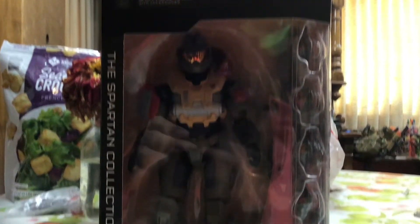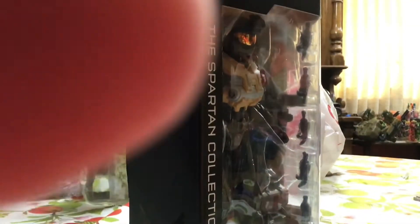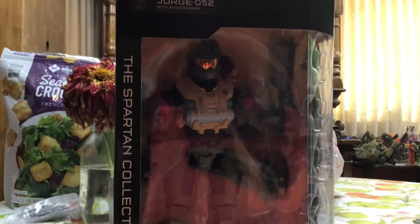Yo, what up guys? In today's video we have Spartan George. I found this at the Quill Springs Target in Oklahoma City. So let's get into it.